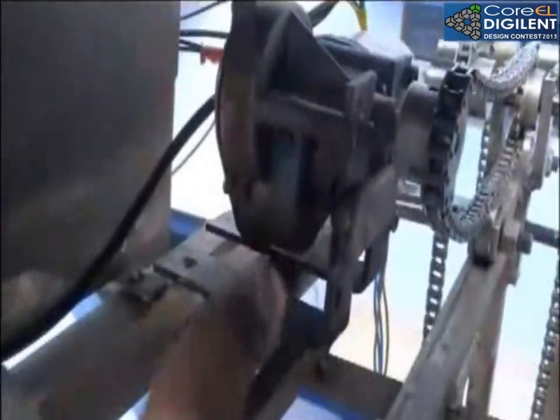We have used two motors. This is for X movement and inside there is a motor which is for Y movement. We are controlling this X movement with the help of this relay, and we are controlling the Y movement with the help of two relays because the Y motor is going to run both in forward and reverse directions.